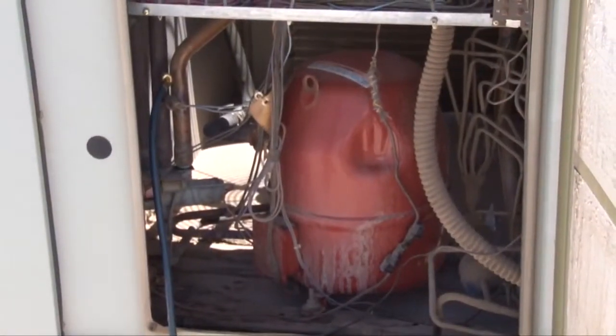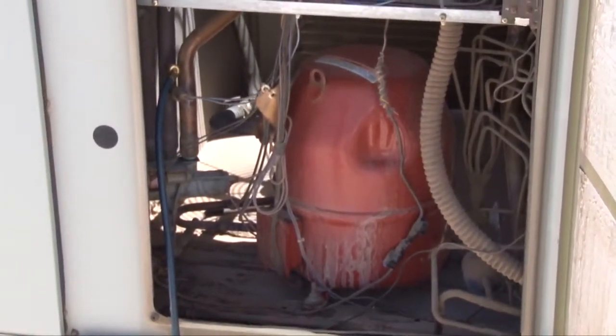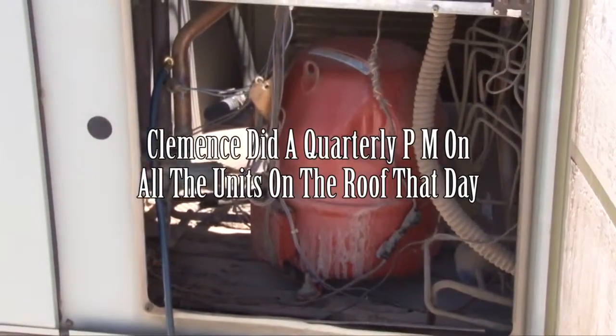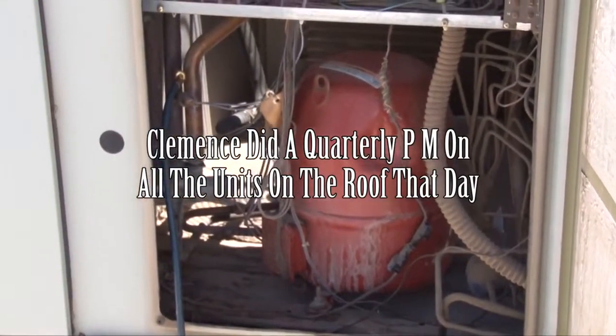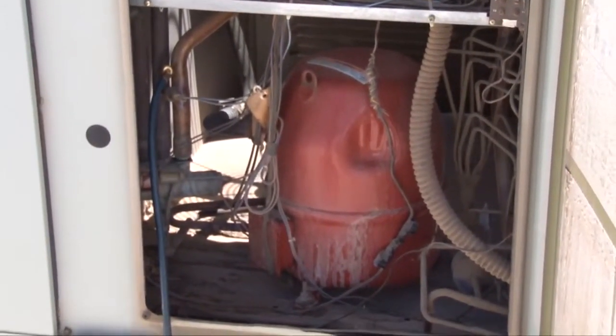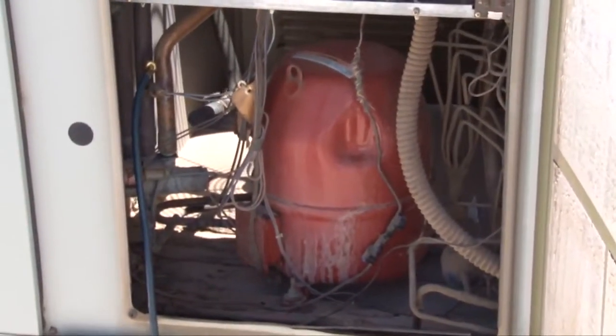What we did previously is we cleaned the indoor and the outdoor coil, checked the freon level, changed the filters, changed the belts, and checked all the controls. And today we're coming back just to do a follow-up on the tune-up that was done two or three months ago.